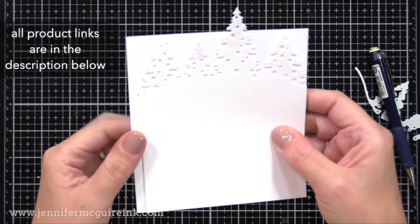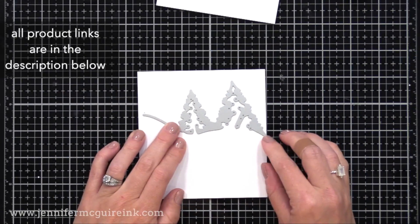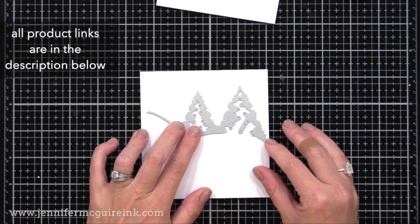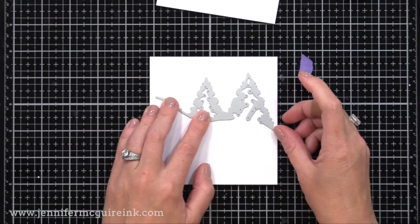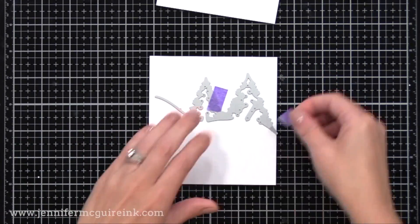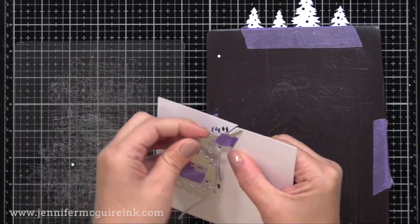That little dot shows where the die cutting ends, which will allow me to figure out where to line up our next die. I'm taking the second die — this one kind of slopes down to the right — and lining up the left edge of the die with that pencil mark. I'll tape this in place and run it through my die cut machine. This will be the second panel for our card. Remember, this one is a quarter of an inch wider than our back — that's so we can adhere them together.